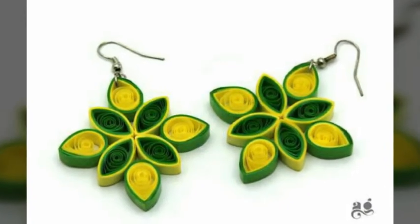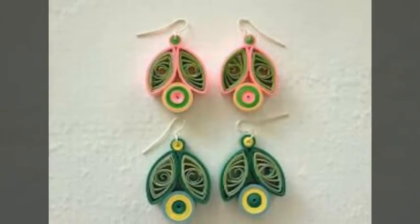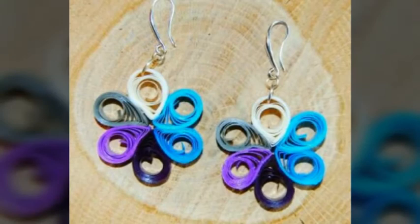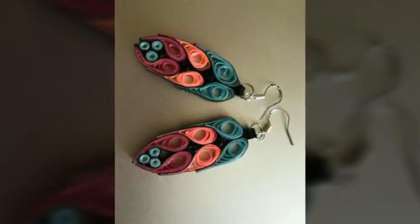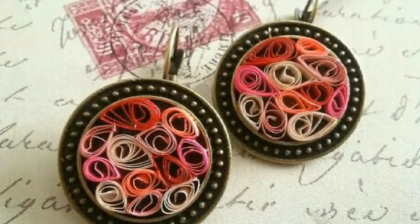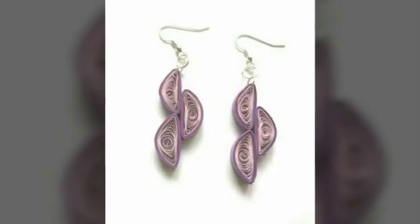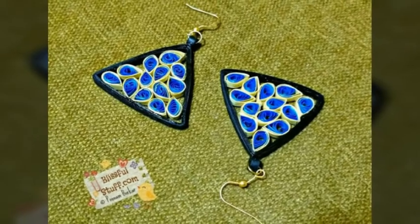If you haven't subscribed yet, please subscribe to my channel. I have different videos and different ideas. There are very unique handmade paper quilling earrings ideas — they are very light-weighted and girls really like them. I try to make different ideas so that unique things can be made for girls.